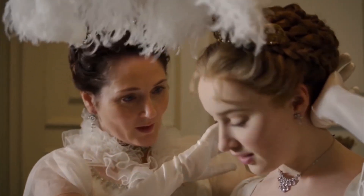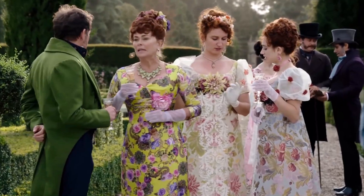Let us know in the comments what you thought of our pattern picks and if you're planning to watch the new season.